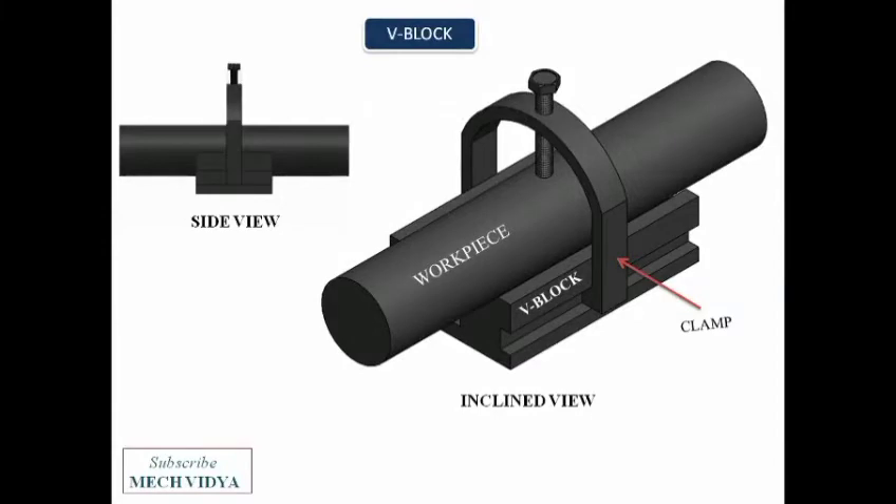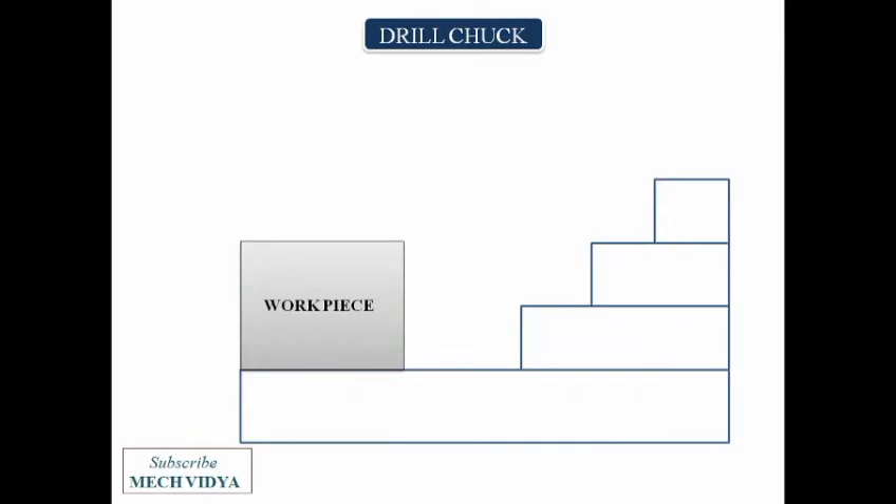Next is the V block. This kind of device is used to securely hold cylindrical or round workpieces. A clamp is provided with a screw to tighten or loosen the workpiece.